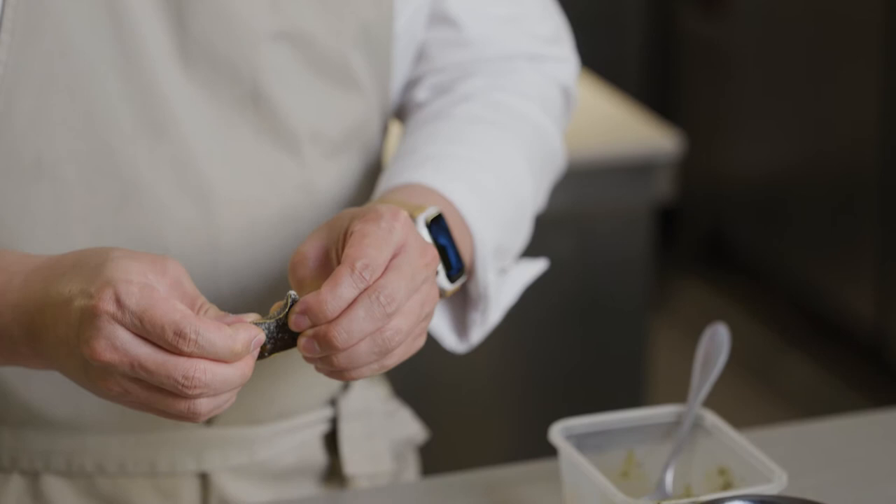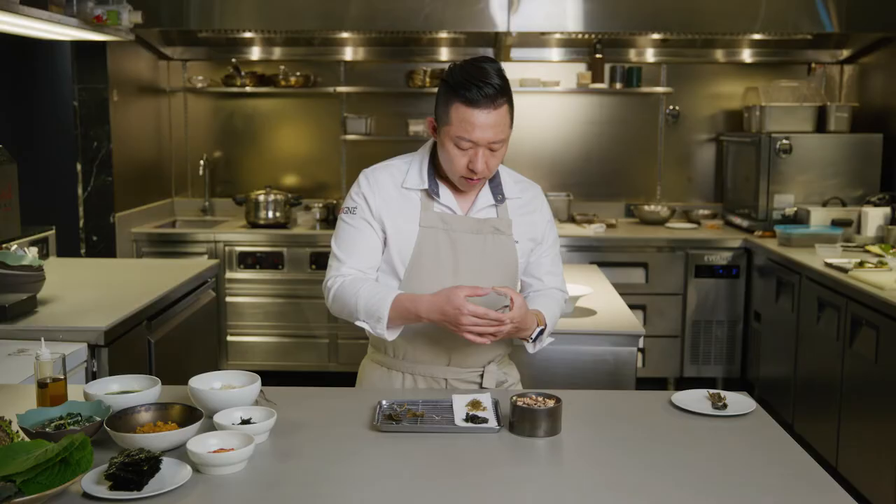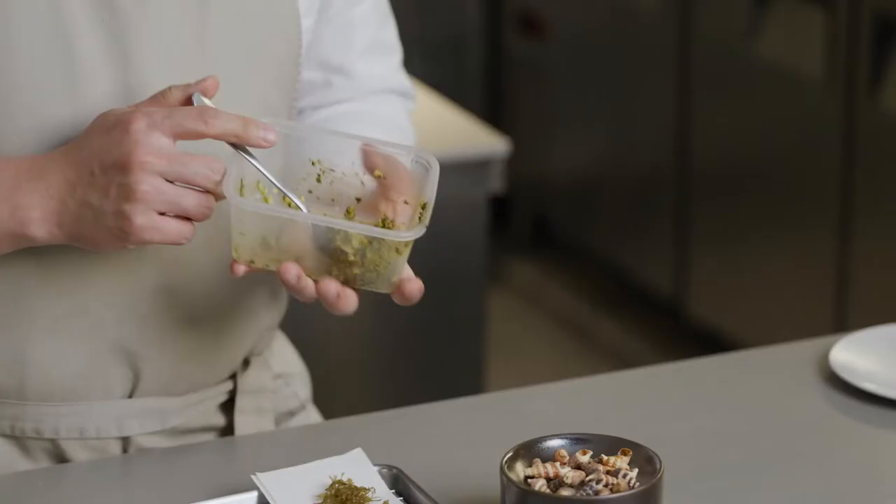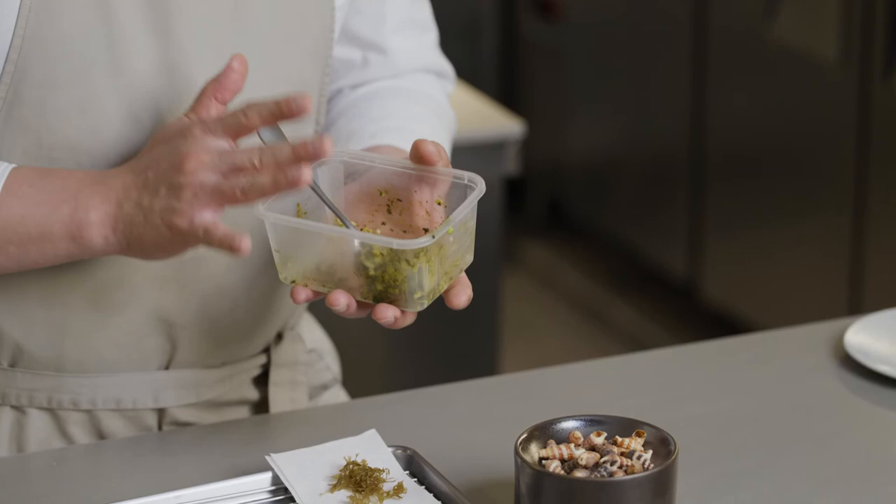It's super crispy and has a full umami, sweet, and salty flavor. Another component is abalone. I use abalone, zucchini, a little bit of wasabi, and the abalone organ.